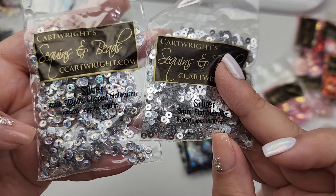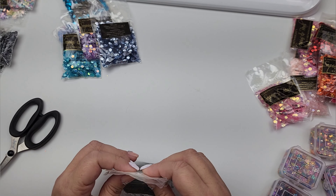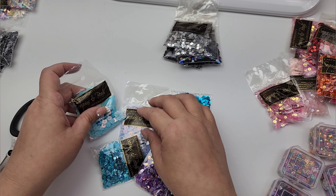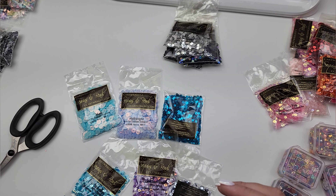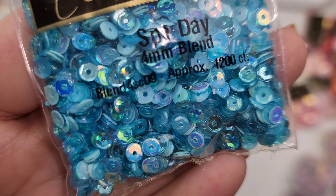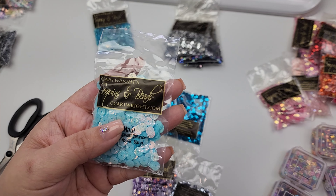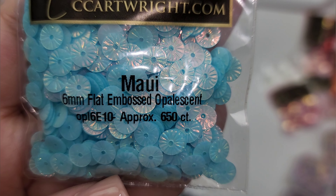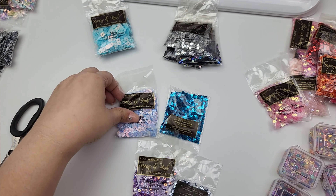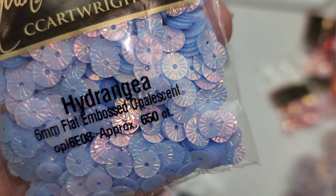You can see the difference in size — these are three millimeter, these are four millimeter — just to give you an idea, because this site is a bit overwhelming and if you don't know what you're looking for you might go a bit crazy. So we have spa day four millimeter blend — isn't that so pretty! I have these right here, it's Maui six millimeter flat embossed — they're flat but have a design embossed onto them, they look like little pinwheels or flowers. And this is hydrangea six millimeter flat embossed, also very pretty.